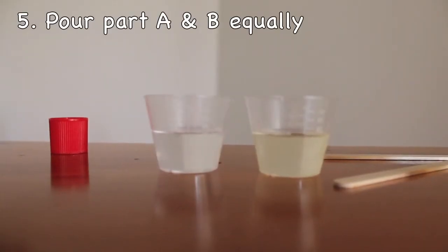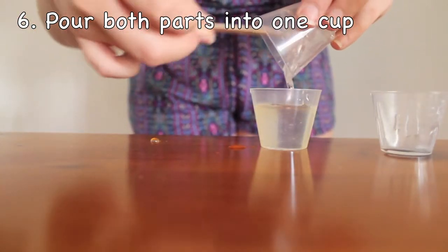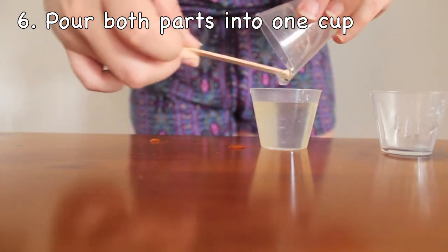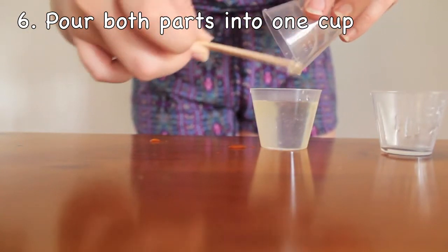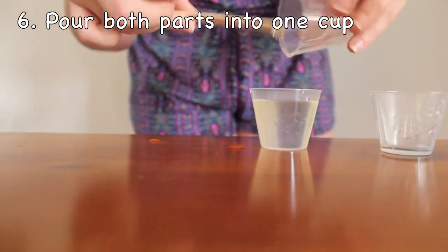First, equally pour part A and part B into measuring cups separately. Then pour them both together into one cup. Use the wooden stirrer to get all the liquid out from one cup. Once you have done this, start stirring the liquids together for two minutes.